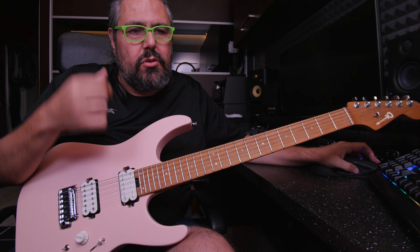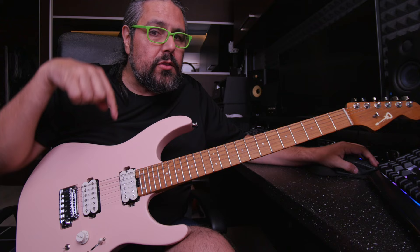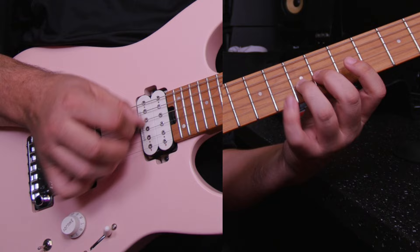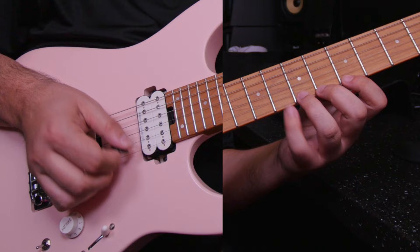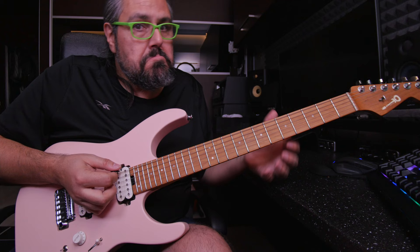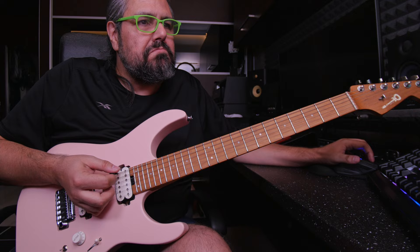Triplets 150 equals 75 with 6 notes per beat. Now I'm going to do let's say 100 with 6 notes per beat, which is equivalent to 200 triplets. Six notes per beat, three, 100 — go. Back, three, and go. Cool.